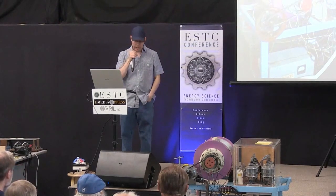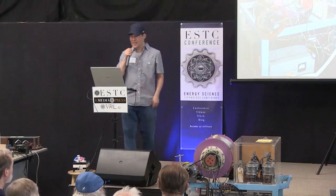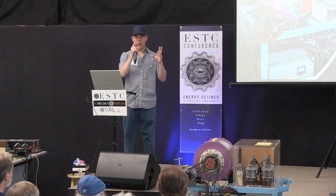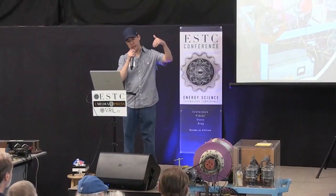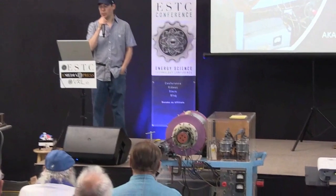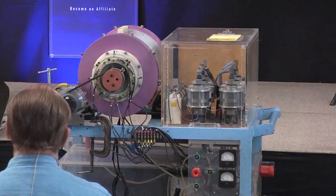John Bedini had gone and visited Ed Gray with his friend and partner Ron Cole. They were able to analyze and look at it, and John had written up multiple diagrams on the Gray motor, the Gray tube, and how it was switching. There was this interesting diode that everybody said he drew in the wrong direction — which he didn't. When I looked at the drawings, the only thing that ever really made sense to me was how I came up with the little plasma ignition circuit, which is kind of an analogy of that circuit.